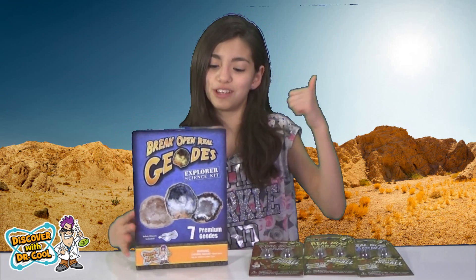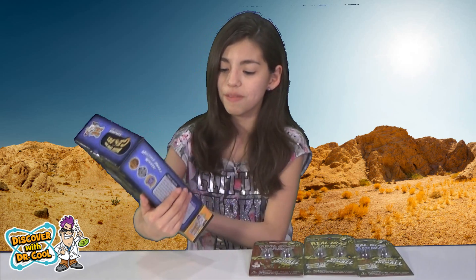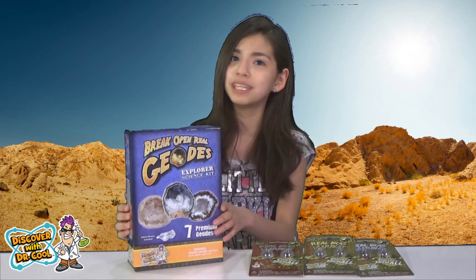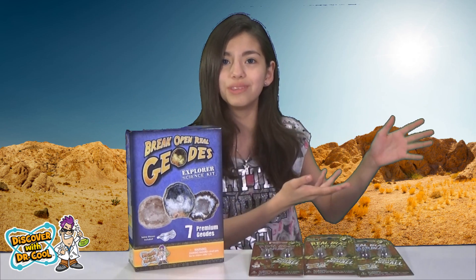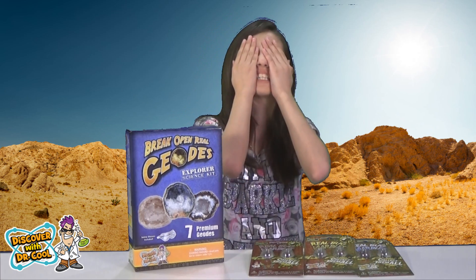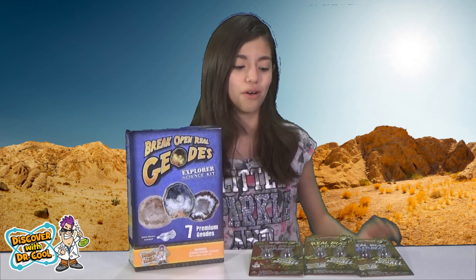It's a fun-sized one. This one comes with an info guide, an activity booklet, and safety glasses, which I will need. In other kits they don't include that kind of stuff, so without them I'd be like 'smash — my eyes, they burn!' But with this I'll be like 'smash — everything is better now.'